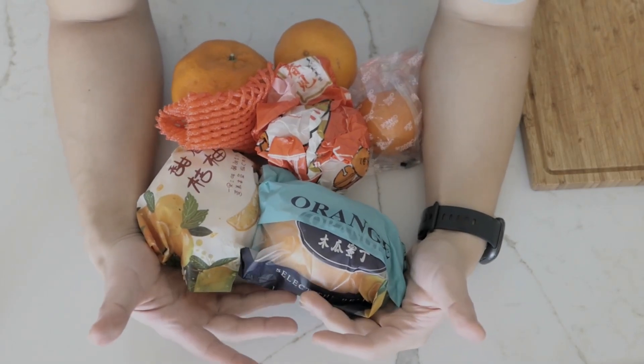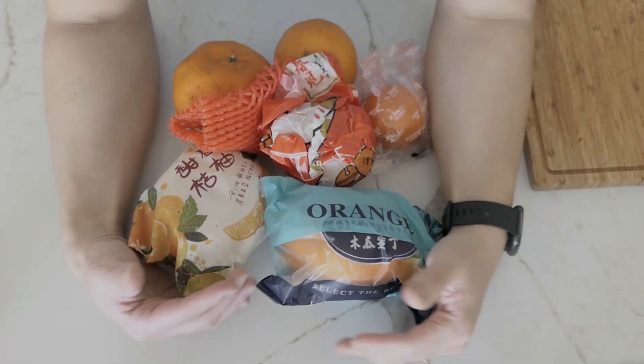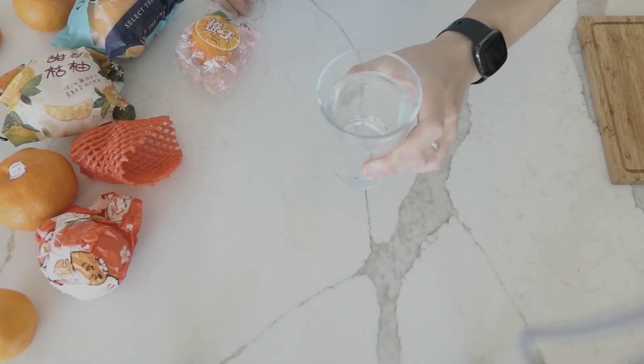And today I'm going to try these out, see which one tastes better, see if they taste any different. You can grab these at your local Asian supermarket. I'll have a glass of water to cleanse the palate.